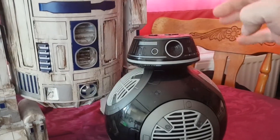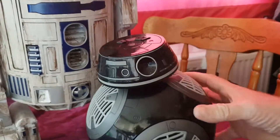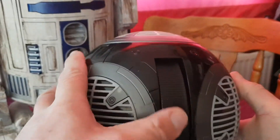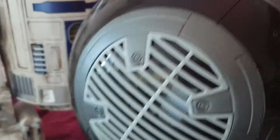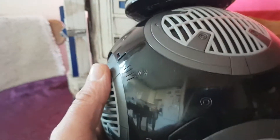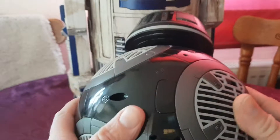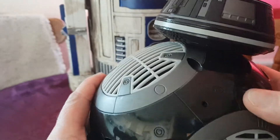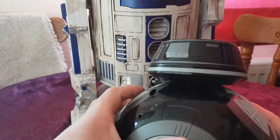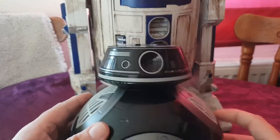Here he is — he's just like BB-8, exactly the same as BB-8. He's got a little roller ball thing underneath there. As you can see, he makes a move — he's got a little bump sensor, so when he's rolling along and hits something, he stops. He's got a nice glossy finish and looks quite cool.